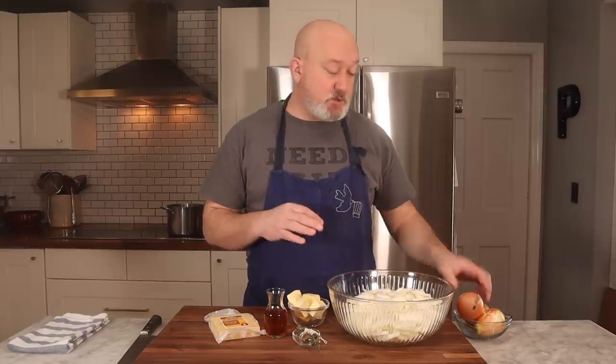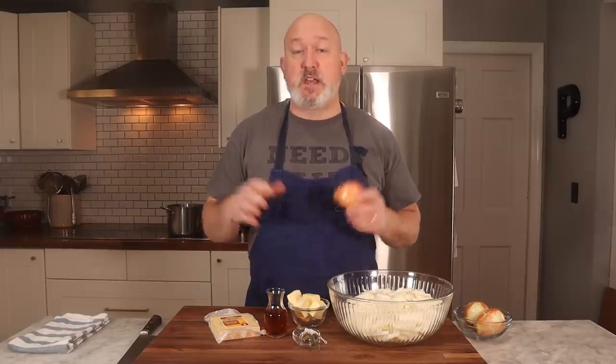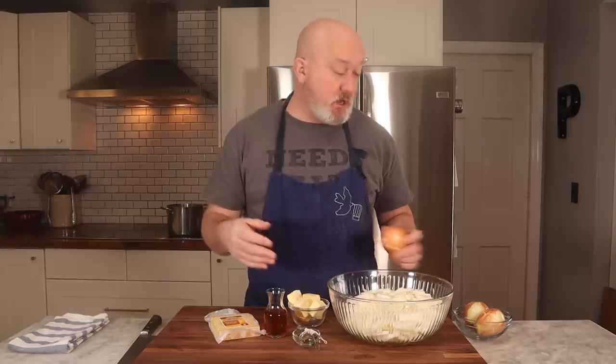The onions that I use are just plain yellow onions or white onions. I don't go for the sweet Vidalias or the Maui sweets. The onions have enough sugar in them already — we don't need to add more sugar. I find that when you use the sweet onions, it tends to be a little over-sweet, and I don't want that.